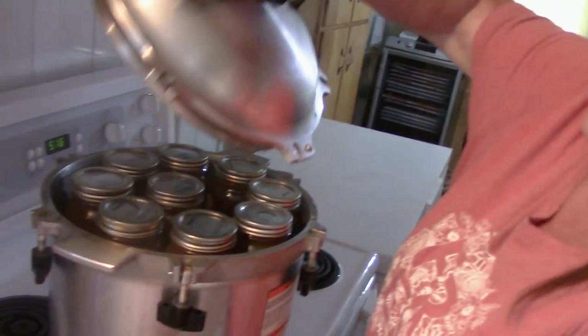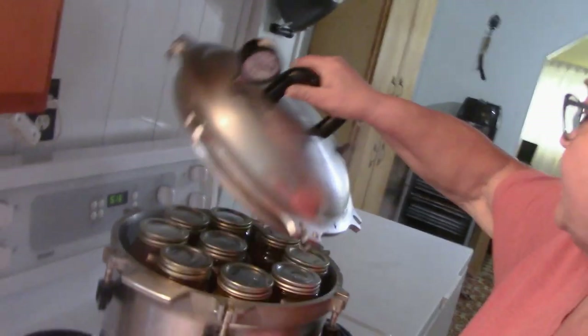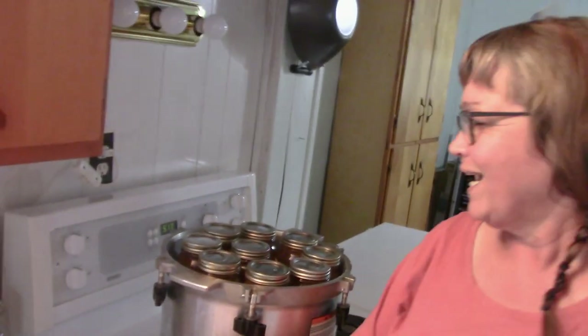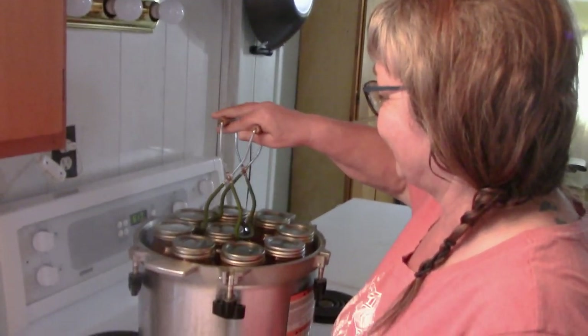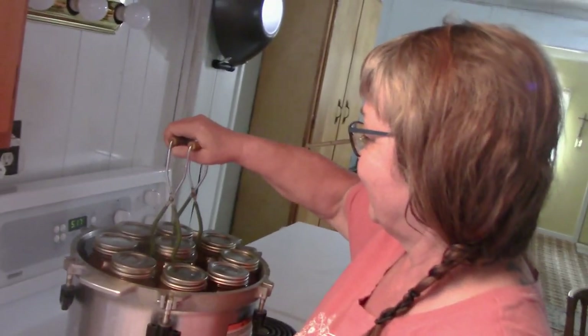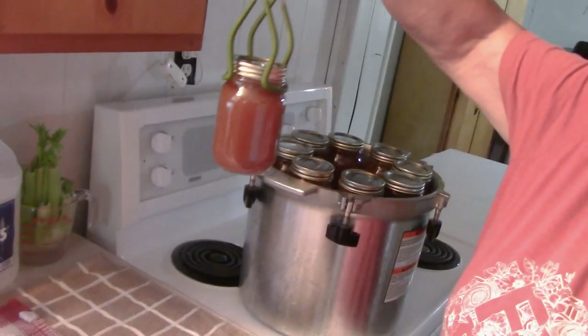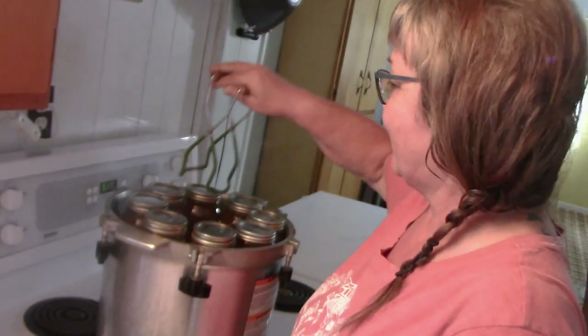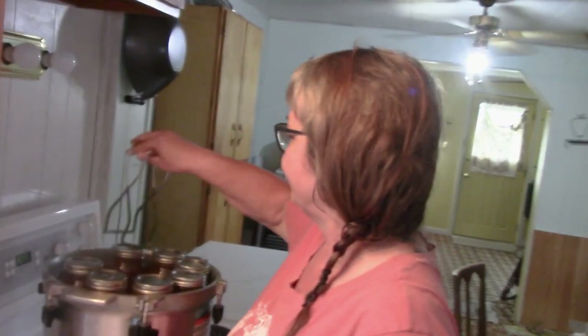Lifting the lid still away from us because there could still be steam in there. I love the broth dance — look at that color, beautiful. Two inches apart — we don't want the jars clanging together. A lot of jars are coming out of here.